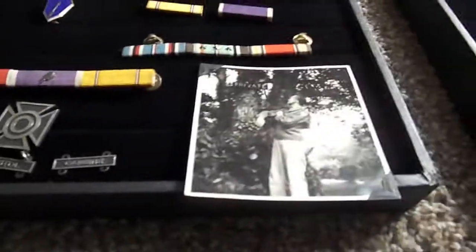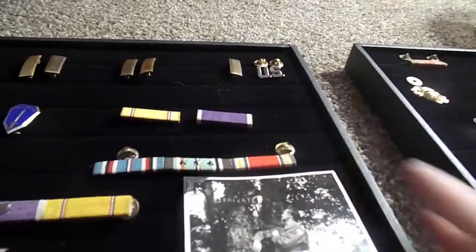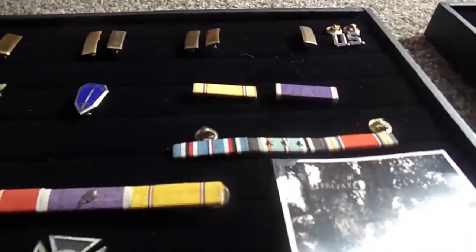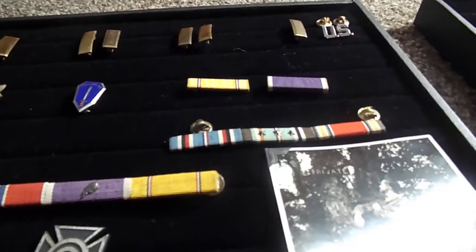Then we have this one right here — it's basically a World War II Victory ribbon, 1941 to 1946. And that's it for the ribbons.